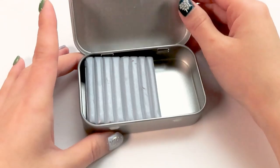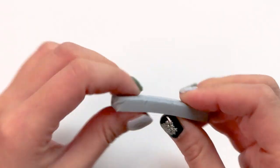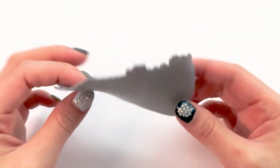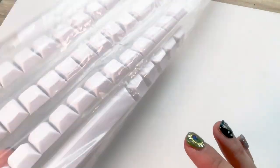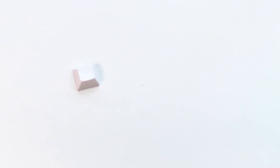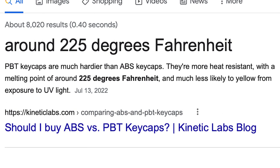I'm still using Fimo Professional polymer clay, mostly because that's just what I have, but you can definitely use Fimo Soft or Sculpey Primo as well. For the keycap base, I'm using a DSA profile keycap that I bought on Amazon a year ago, and it's made out of PBT material, which is a must because PBT material can withstand the heat from your oven when you bake polymer clay with it.